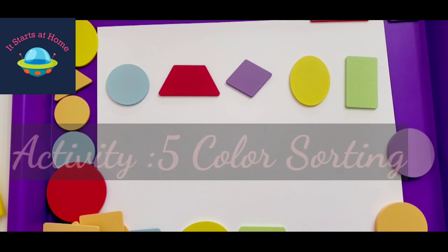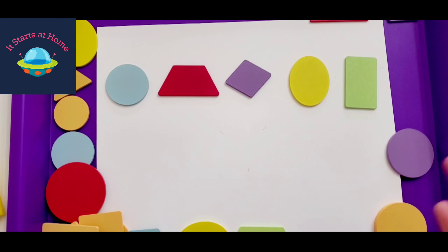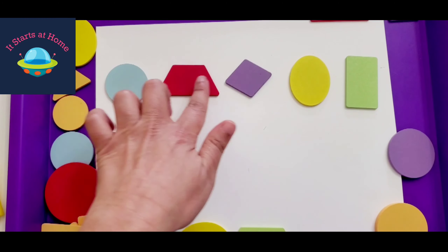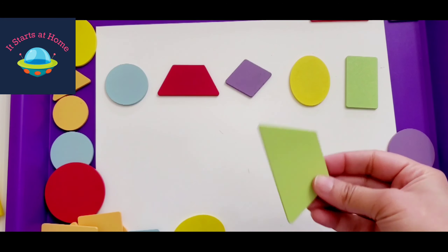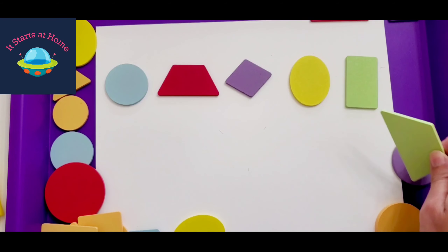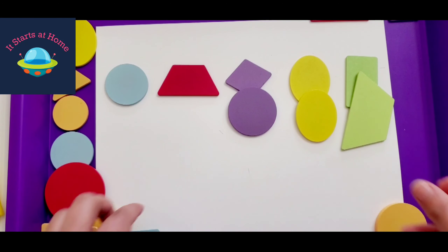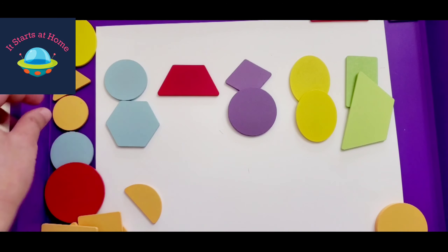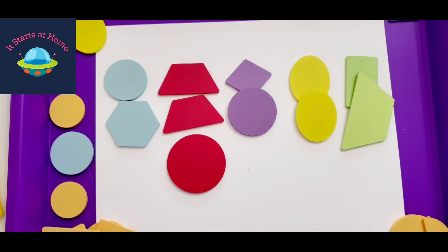This activity is super cool because you can simply introduce kids to color sorting. There are five different colors and they have to do color sorting — they look for the colors and put them together. A purple, a yellow, a blue goes here — they keep matching like this. Trust me, once you have so many pieces, this activity can be done for a minimum of 30 to 35 minutes.